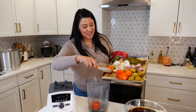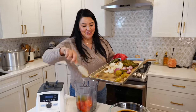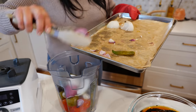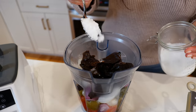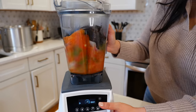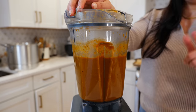Start placing all your salsa ingredients in your blender, along with the pasilla chiles that we soaked in hot water. Add one tablespoon of salt and blend until smooth. Done!